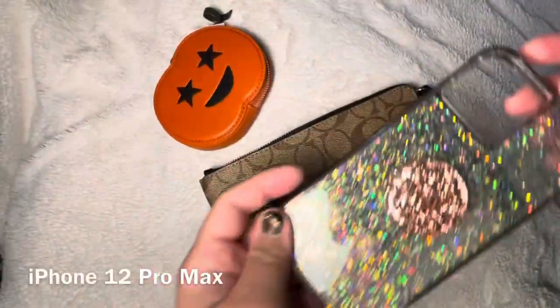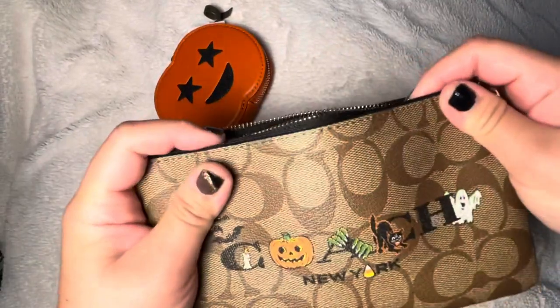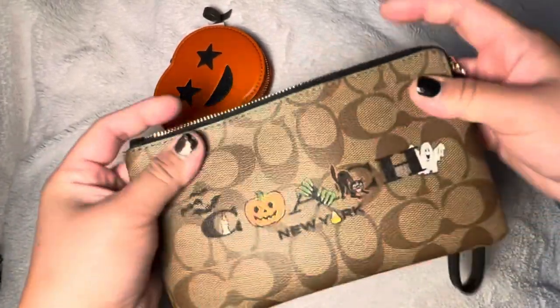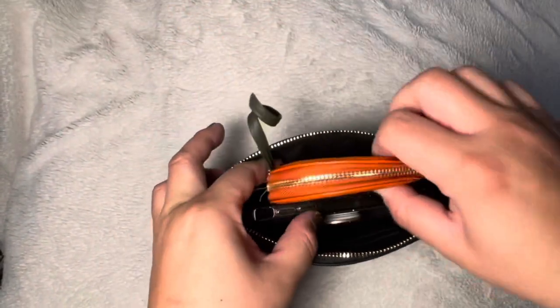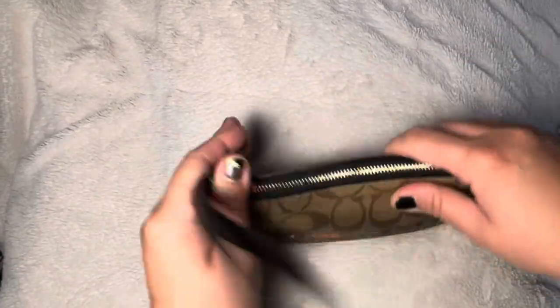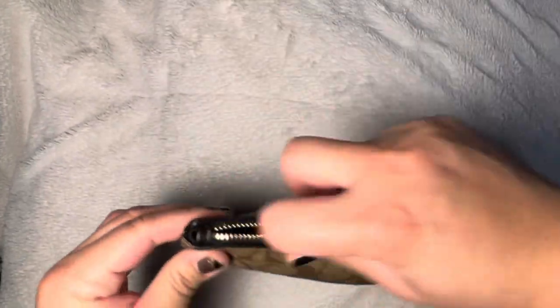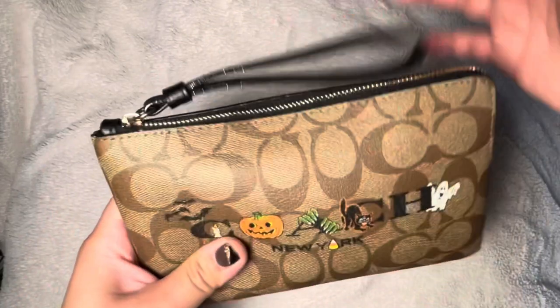Let me show you what fits in the wristlet. I've got an iPhone Pro Max here — it fits and sits nicely. If you want to put a wallet or something slimmer like a card holder in, that works too. You can also fit the phone AND a key or two without a bulky chain. Ta-da — super cute!